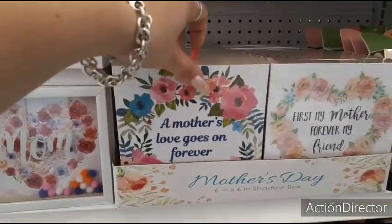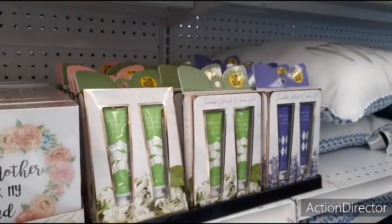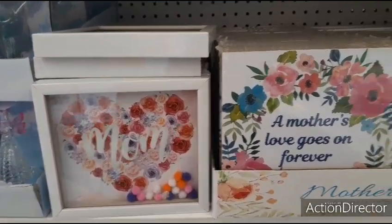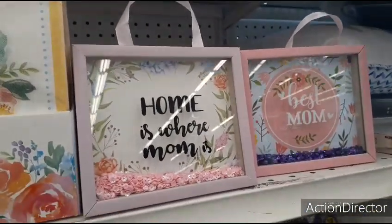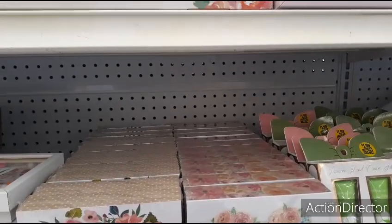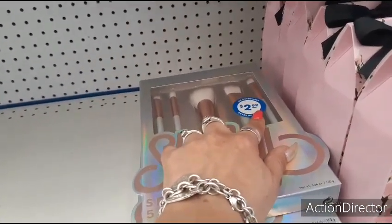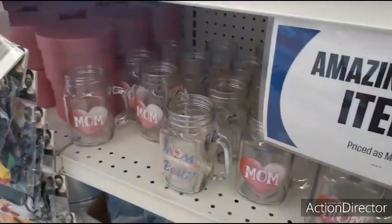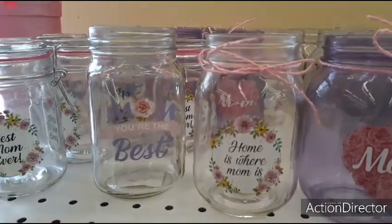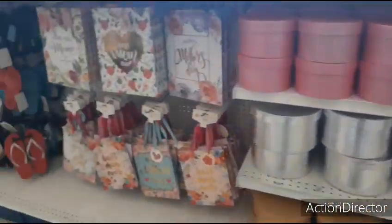Here are some cute Mother's Day shadow boxes — 'A Mother's Love Goes On Forever,' 'First My Mother, Forever My Friend.' They also have these hand cream sets for $1.99 — I'd go to Dollar Tree though. They also have mom with pom poms — that's cute. And 'Home Is Where Mom Is,' 'Best Mom,' 'Mom.' They're bringing out a lot of their Mother's Day stuff. These were just a dollar — I bought one for $1.99 last week and now they're up to $2.99, which is insane. There are also little jars, little containers, cute boxes to put gifts in for mom, and a lot of Mother's Day bags.